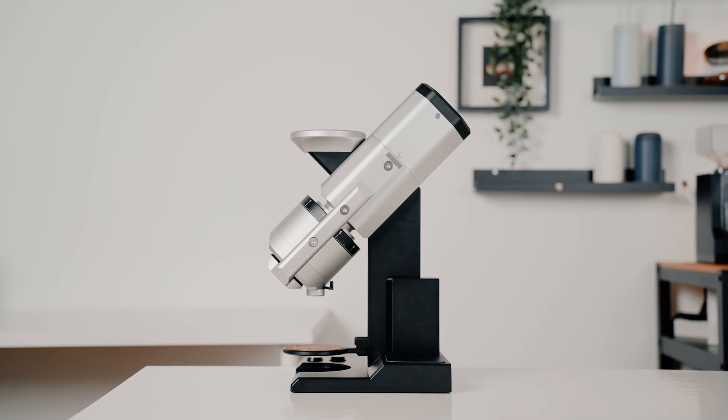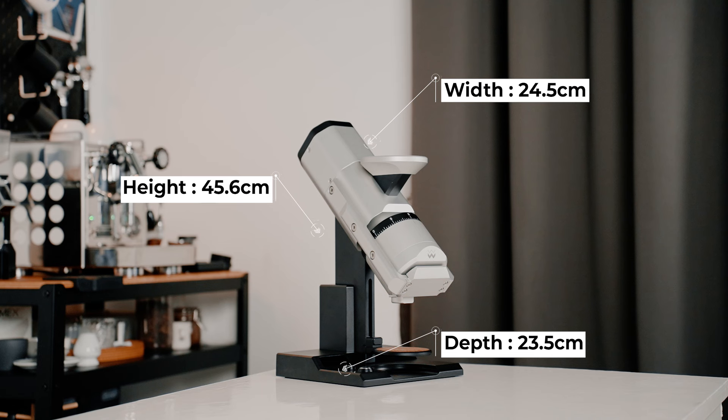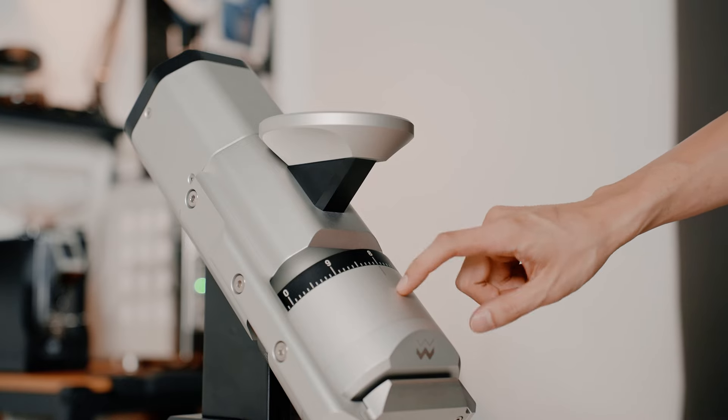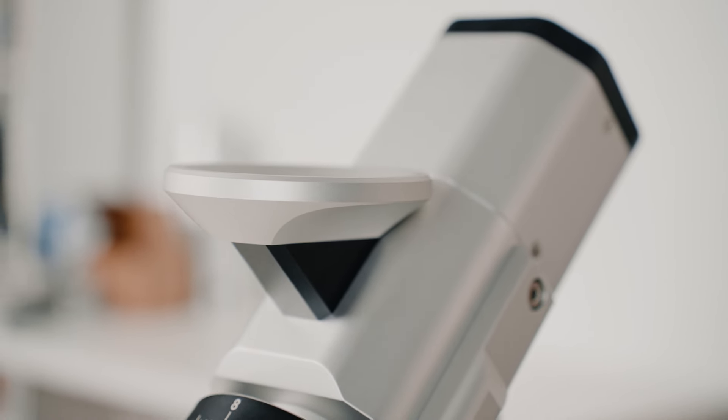Just a glance at the EG1 and you'll know that this is not your average coffee grinder. In fact, it looks more like a high-end telescope straight out of a science fiction movie. The EG1 is definitely not a small grinder, standing tall at 45.6cm in height, 24.5cm for width, and 23.5cm for depth. It weighs about 13.5kg. Nothing about the EG1 can be considered subpar — it is primarily constructed from high-quality materials to ensure durability and precision.